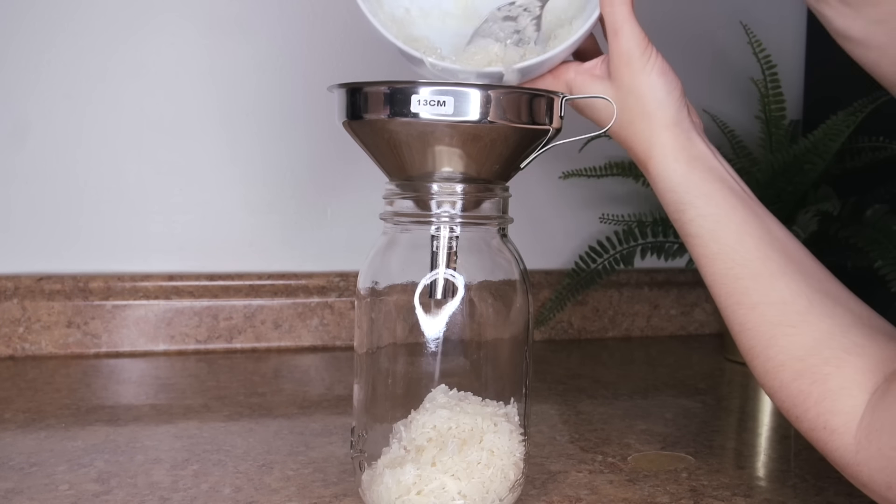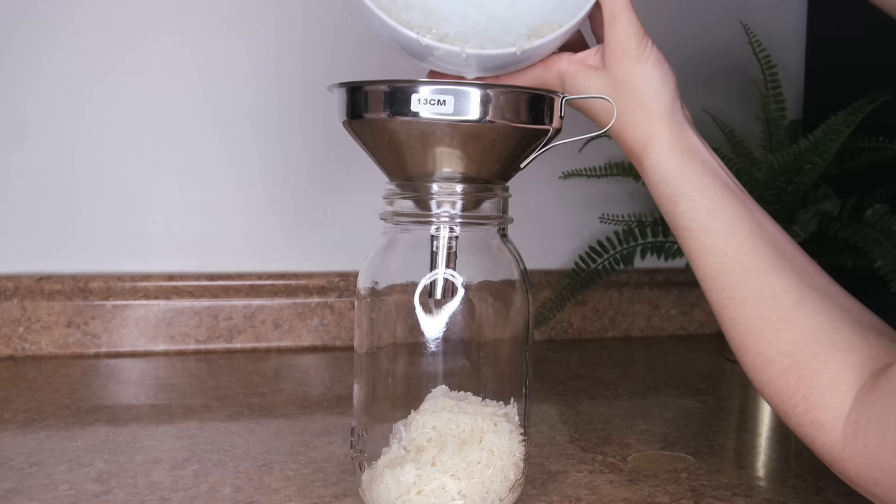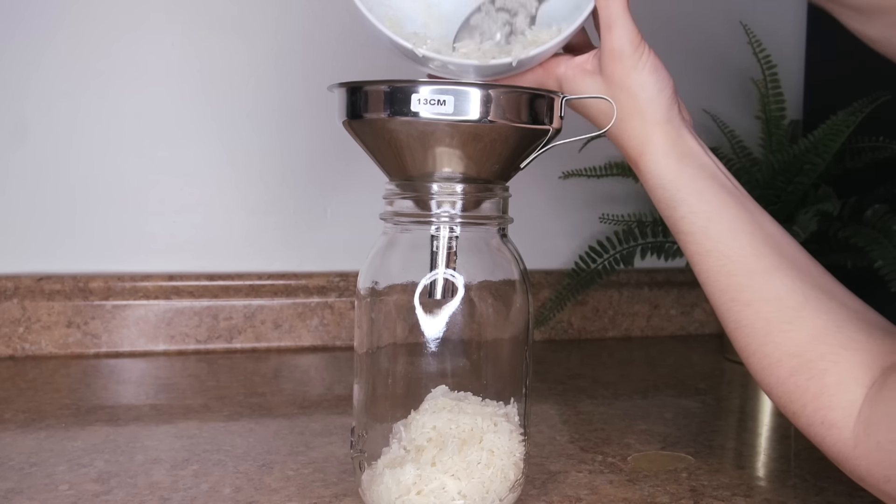Now you're gonna take some sort of sealed container. I like to use mason jars, but if you don't have mason jars at home you can use a tupperware container, as long as the cover is sealed tightly. I start by carefully transferring the rice from the bowl into the mason jar — using a spoon works, but a funnel would make this a lot easier. Then you want to fill the jar up about three-fourths of the way with water.